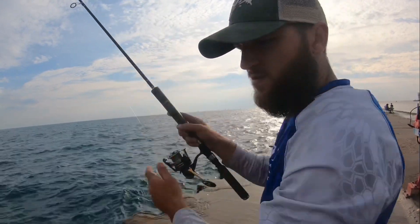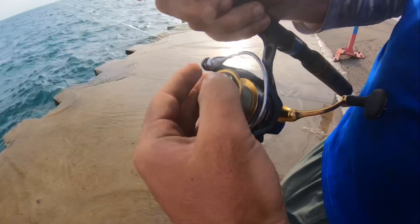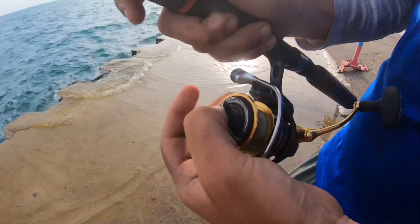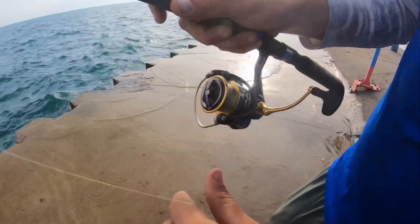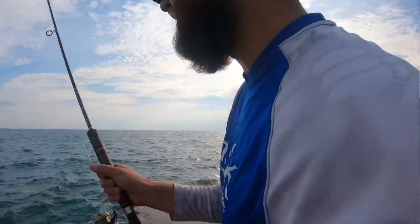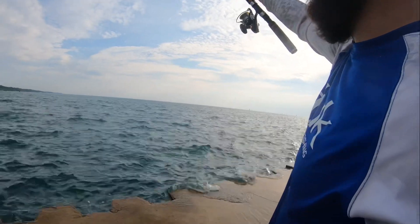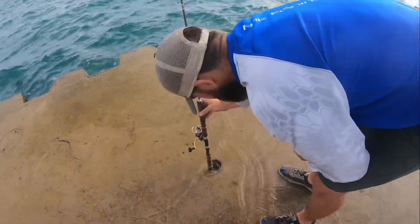Now folks, you want to keep a loose drag but not too loose — that's too loose right there. You want something to put pressure on the fish so it hooks itself. Right about there is probably good. Keep it fairly loose but with a little tension. There she goes — stick her in the rod holder, reckon it's good.